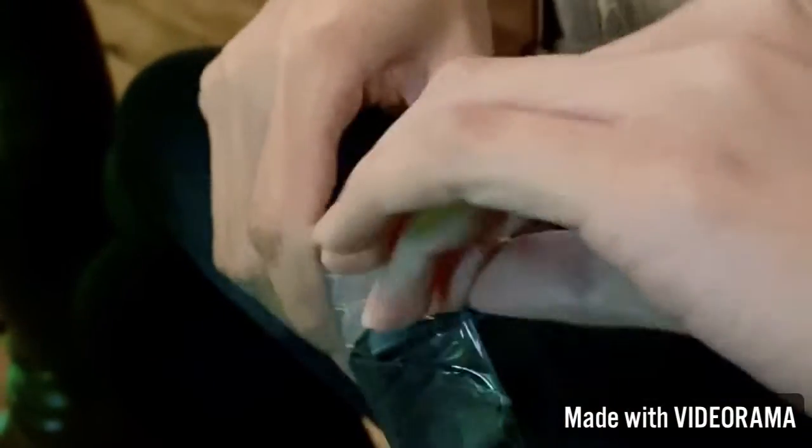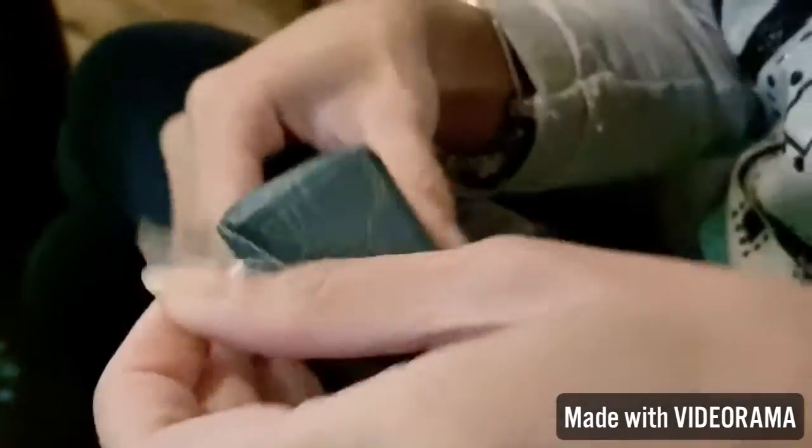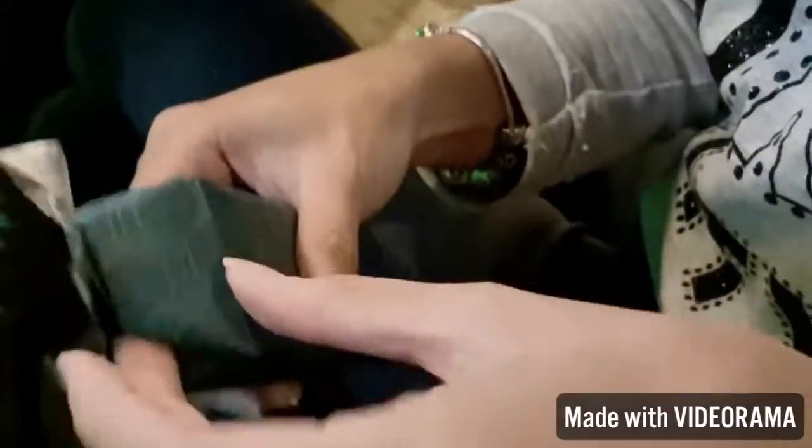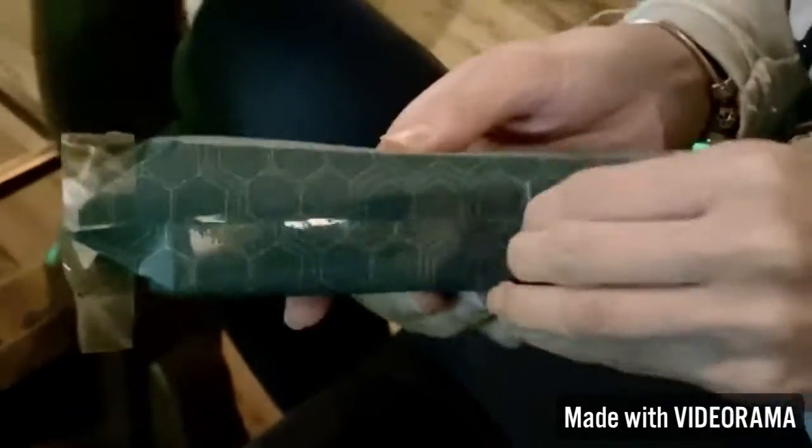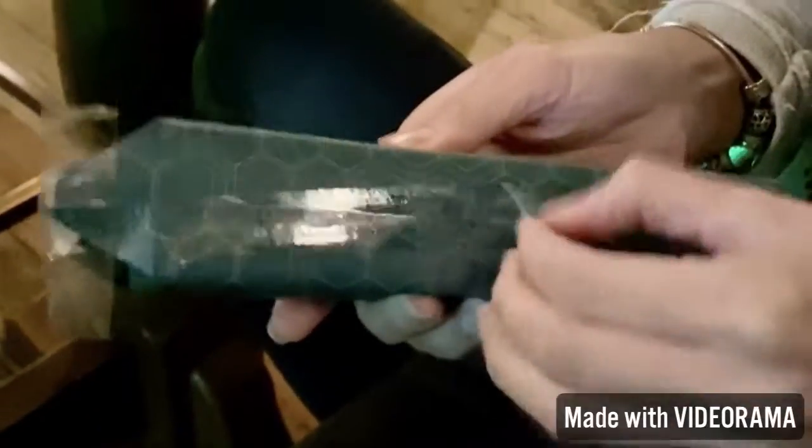How do you unwrap a gift? I actually unwrap a gift really slowly because I want to save the wrapping for gifts later. Oops, okay fine, it's already torn — the wrap is already torn.